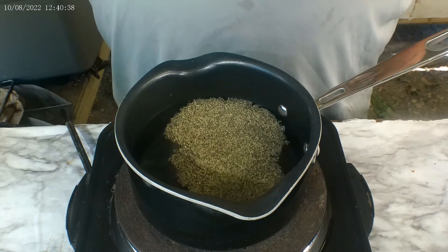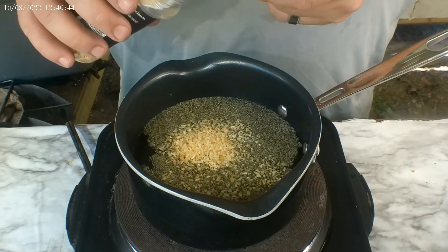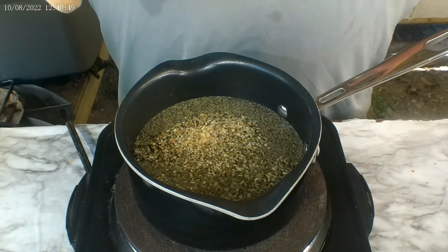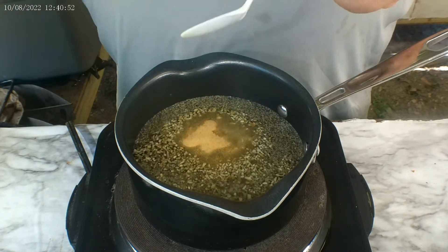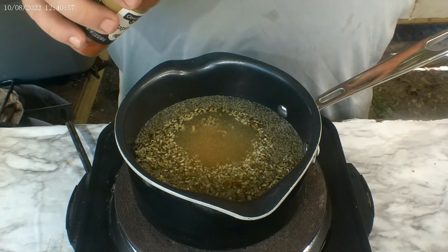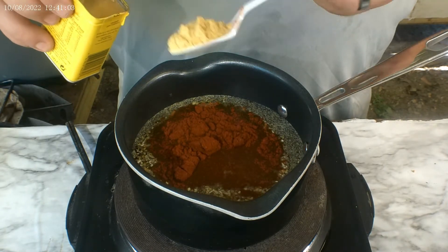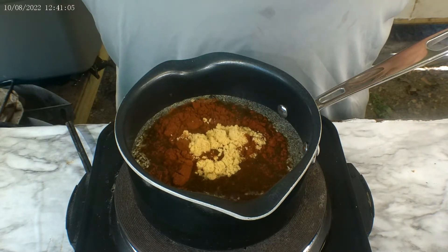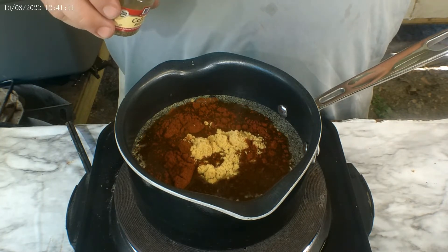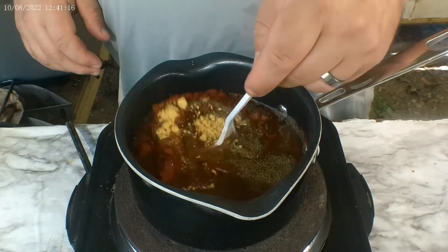Next, a teaspoon of black pepper, a teaspoon and a half of minced onion, one teaspoon of garlic powder, a teaspoon of paprika, one teaspoon of ground mustard, and then a half teaspoon of celery seeds. Go ahead and stir that up.